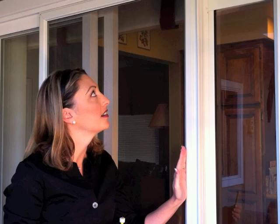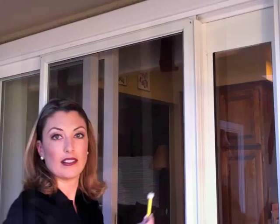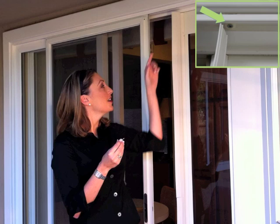Close the screen door until it meets all areas of the Bug Warden. At that point, you'll want to close it just about half an inch further. With the bumper on the pencil, make a mark where the bumper meets the screen door. Install the bumper as seen here, so you can shut the screen door at the same location each time.